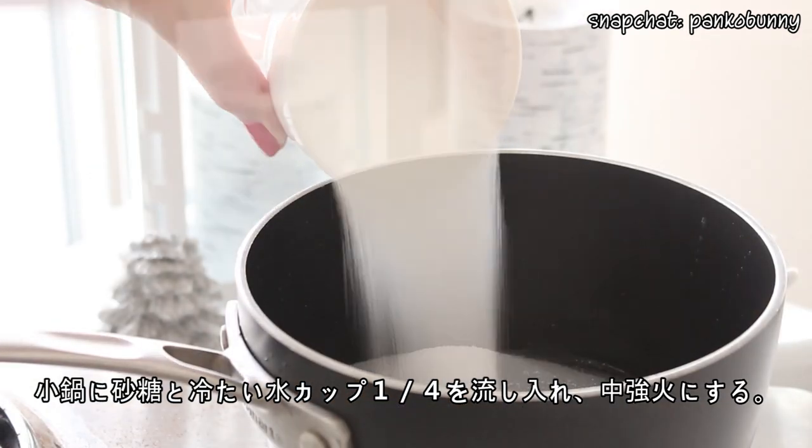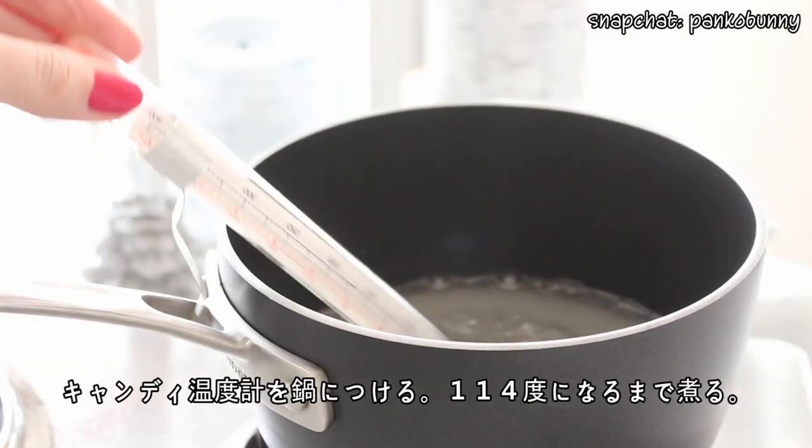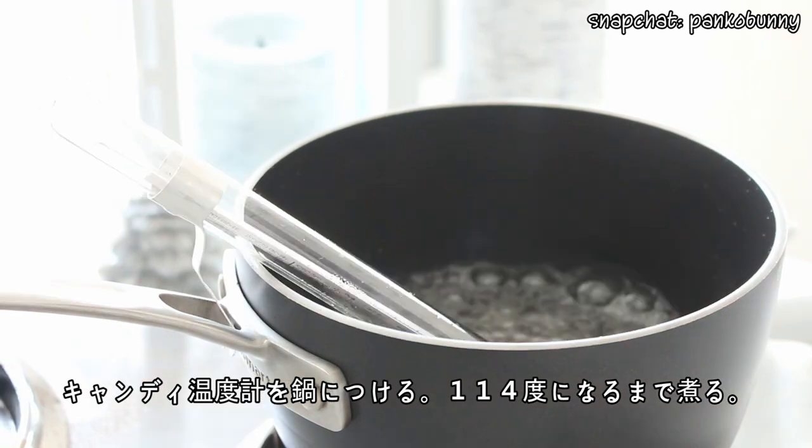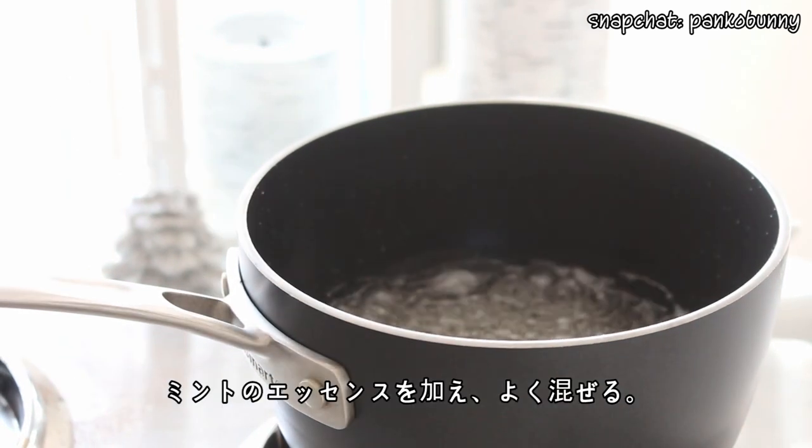Place some sugar and a quarter cup of cold water in a small pot and set it to medium-high heat. Stir until the sugar has melted. Attach a candy thermometer to the pot and boil the sugar until it reaches 238 degrees Fahrenheit. Then add the peppermint extract and mix well.